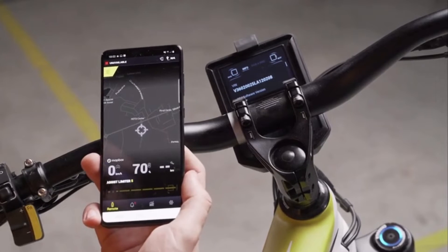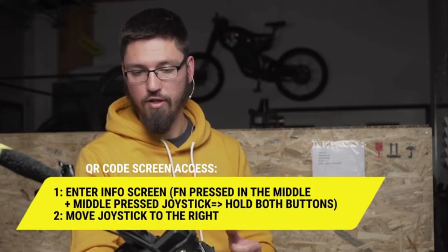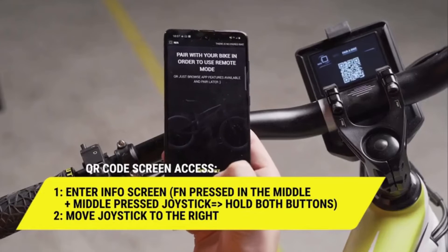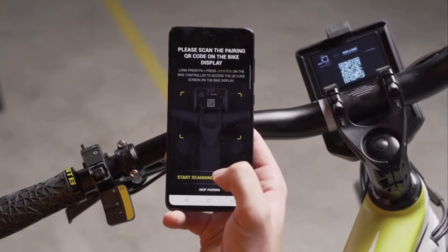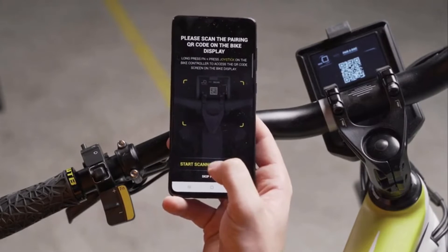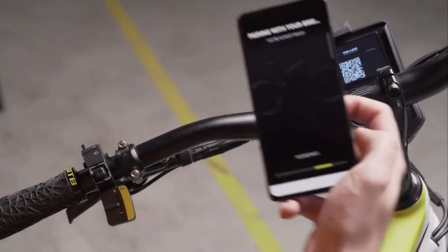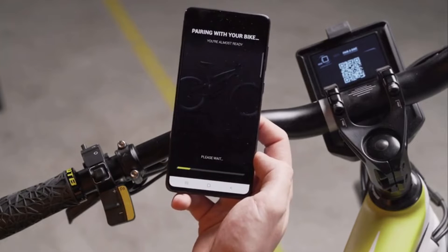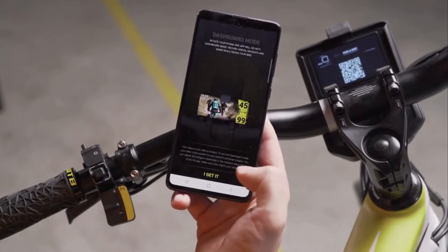Now we need to pair the bike to your account. You can enter the QR code by going to the info screen and then pressing the joystick to the right. In the application you will be prompted to a screen which will ask you to pair the bike — just press 'Pair Bike', start scanning the QR code, and scan the QR code which is on the display. Wait a couple of seconds and your bike will be paired to your account.